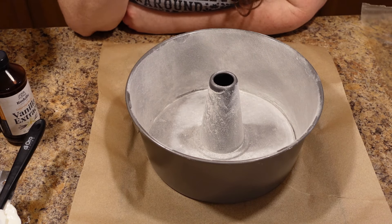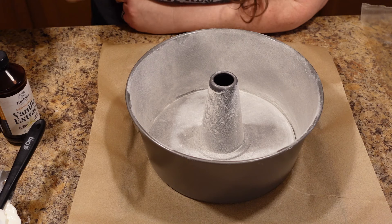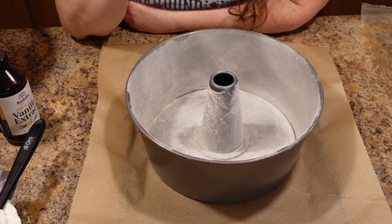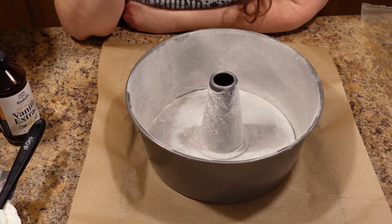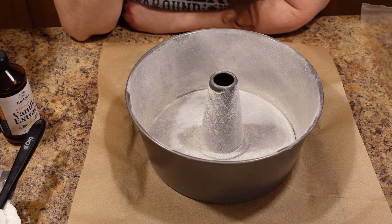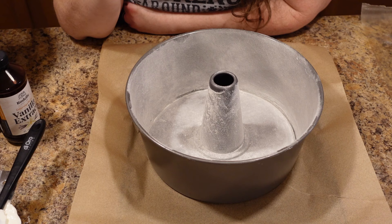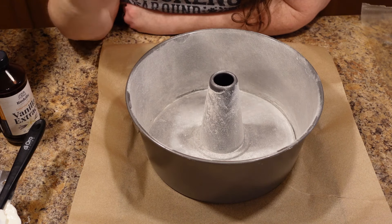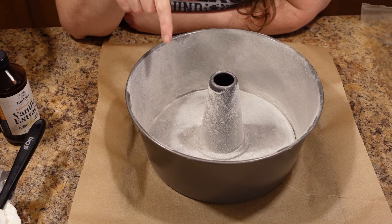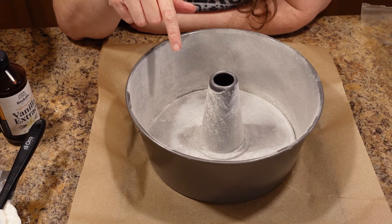Hey friends, this is Angela from Art of Creation Homestead. You're in the kitchen with me again. Today, as you can probably tell by this, we are probably going to make some kind of cake. And if you know anything about baking, you know it's probably going to be some kind of pound cake. Well, if that's what you suspected, you're 100% right — reach back and give yourself a good pat on the back. What we are actually making today is one of my very favorite things: it is a sour cream pound cake.